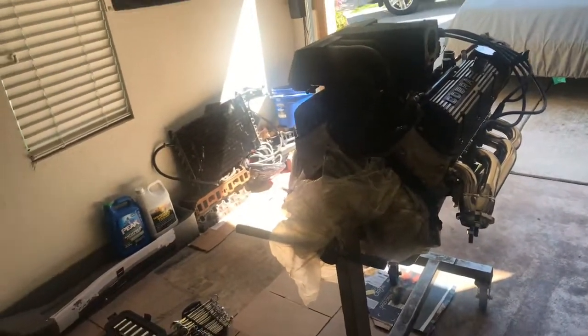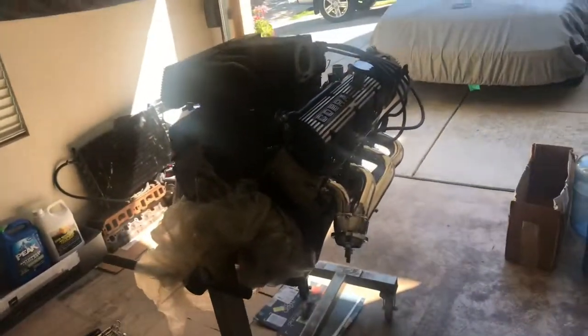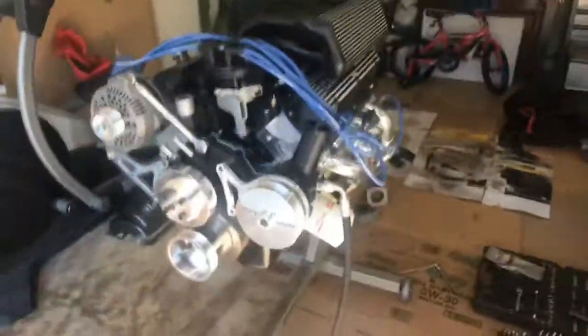I still got a few things coming. I got rid of my fuel rails and got some Aeromotive fuel rails, so I gotta paint those to match — I'll probably paint them gloss black. After that we should be solid, we should be good to go. It's looking cool though.